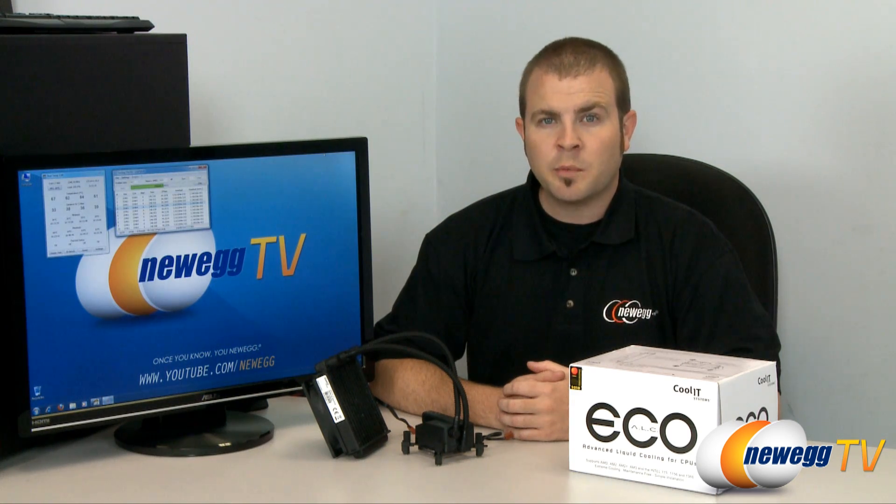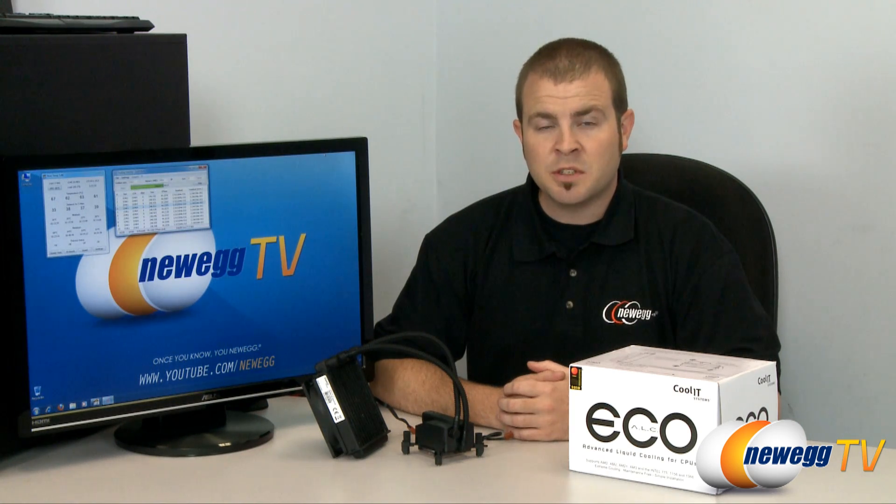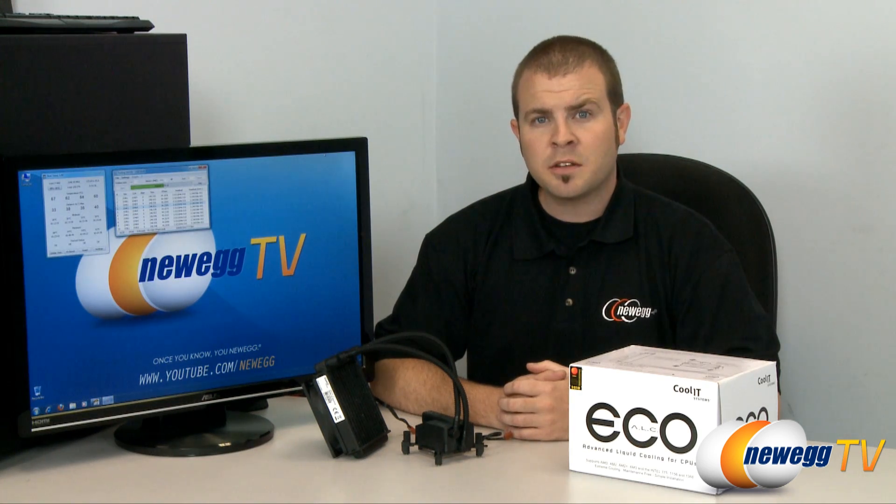If you're looking for a solution that will both cool off your parts as well as reducing the sound output of your system, then you probably want to go with a liquid cooling solution. If you're like me, then stuffing your computer full of tubes full of liquid all around your sensitive and expensive electronics might make you a little bit uneasy. If that's the case, you probably want to go with a solution such as the Coolit Eco-ALC as we have here.